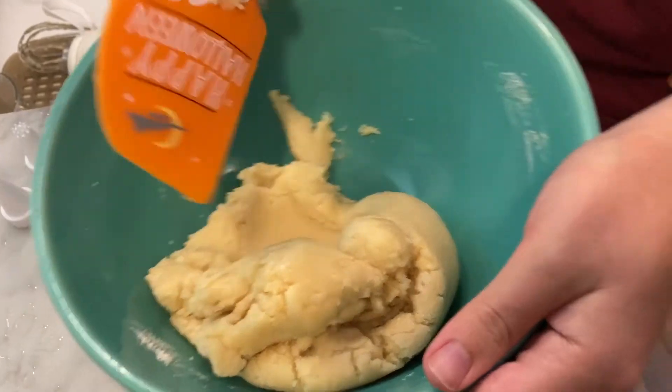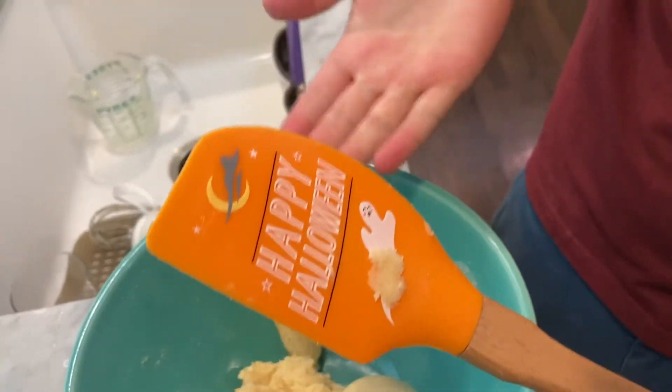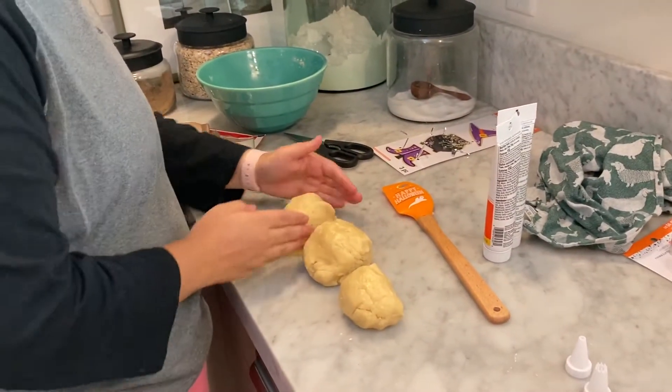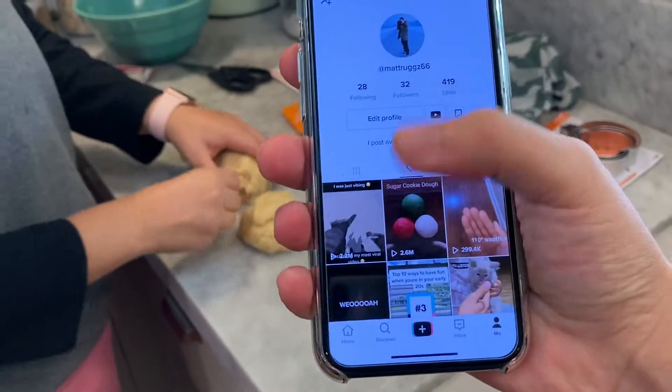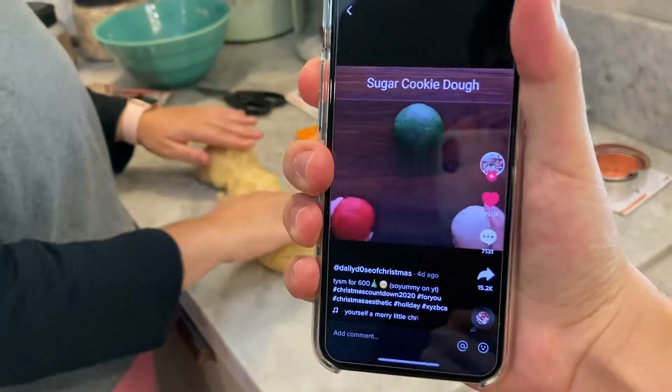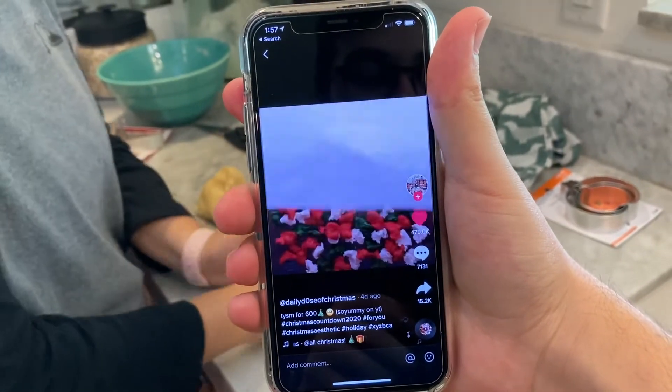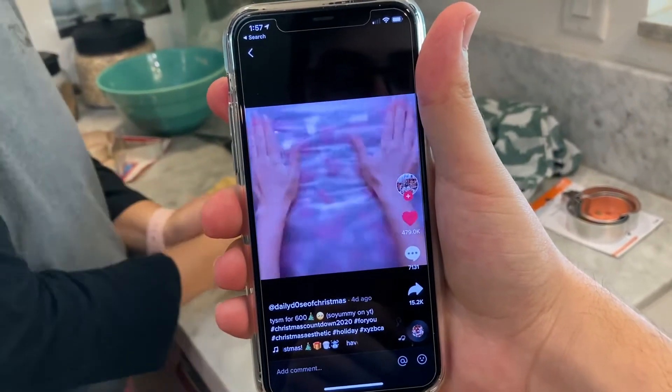Show them the spatula. That one-handed action, what can I say. Beautiful. Okay so Jade has divided the dough into three pieces because we're going to dye them with food coloring. Here we go — we're not doing the Christmas version but you get the idea.